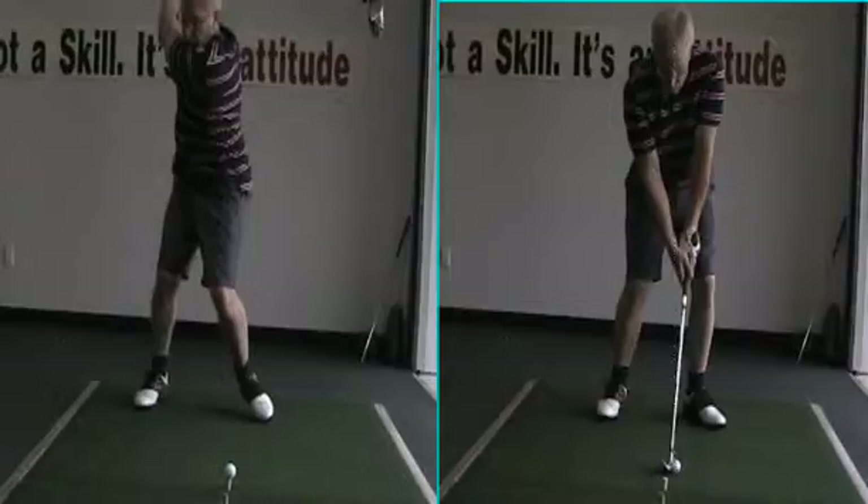Remember, good balance, good posture. If your weight's back on your heels, you have no chance. Don't bend those knees so much and get back to your heels — it'll make you reverse pivot. It'll make your body, your spine angle, tilt forward at the top of the backswing. Then it makes it almost impossible to hit.